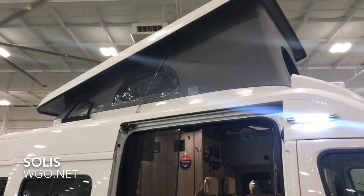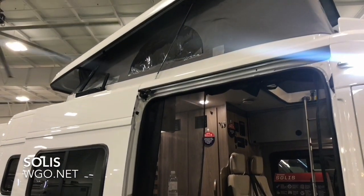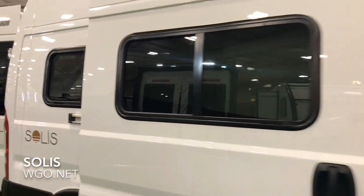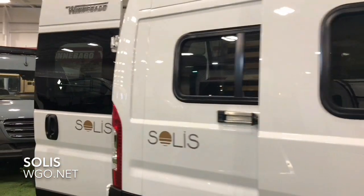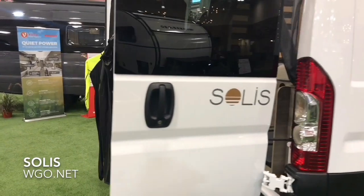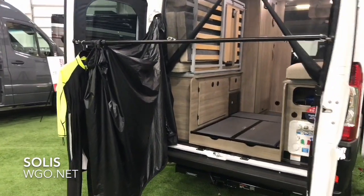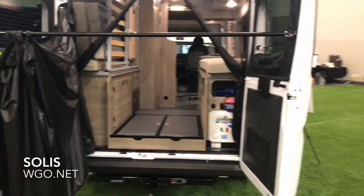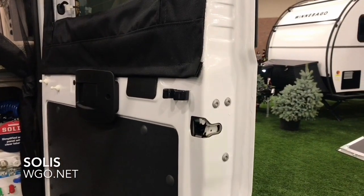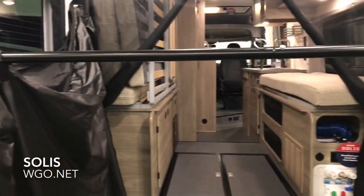Walking around the unit, you'll notice all the screens are integrated into the opening so they'll zip in place to completely block everything out. As we come around the back of the coach, it's very flexible. These bars are actually attached to the doors — this is the rear door hanging rod and annex curtain.